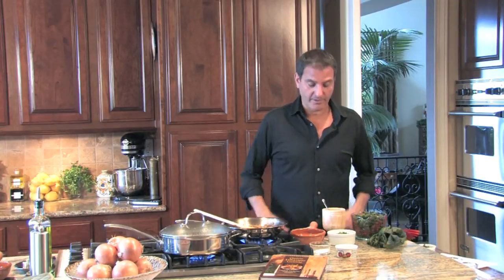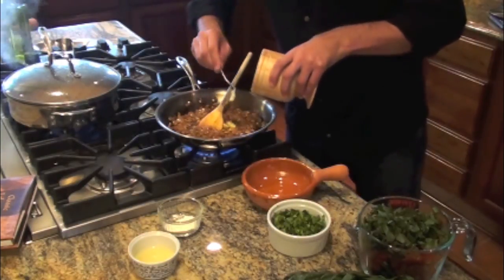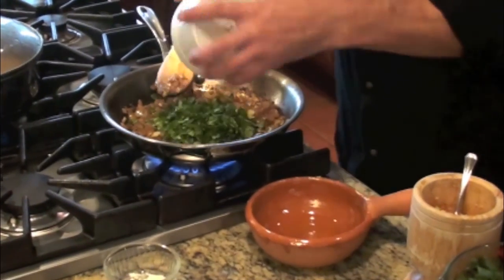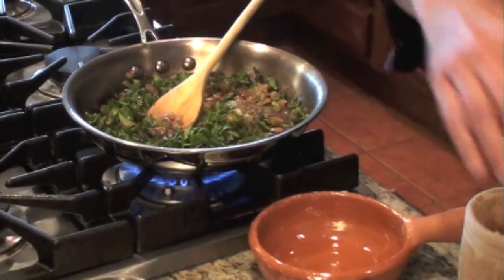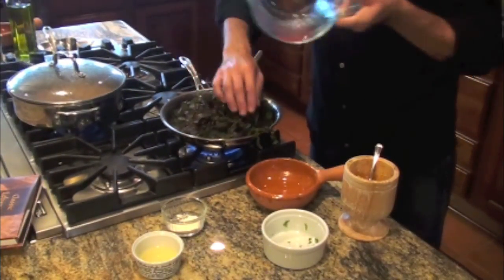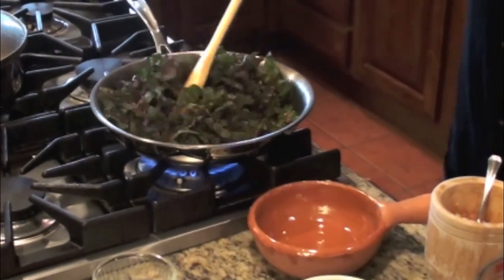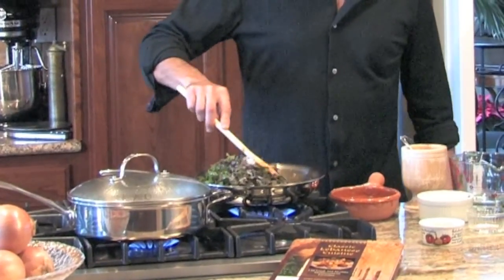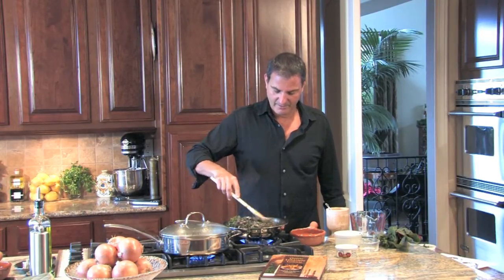Our onions are caramelized. We're going to add the rest of the ingredients to the onions, then add all of that to the lentils. I mashed the two large garlic cloves with the mortar and pestle — going to add that now. We're adding three-quarters of a cup of chopped cilantro — it smells wonderful. Now we're adding the four cups of Swiss chard and cooking until it wilts. We're also adding the teaspoon and a half of flour to help thicken it. Once the Swiss chard has just wilted, we'll add it to the lentils.